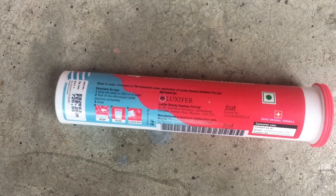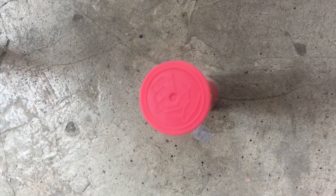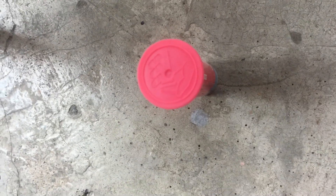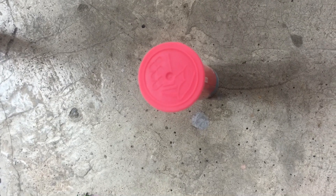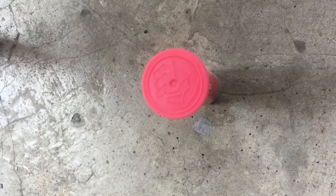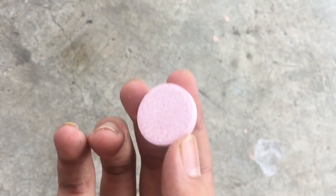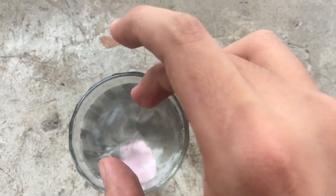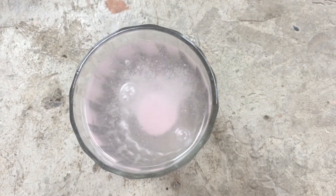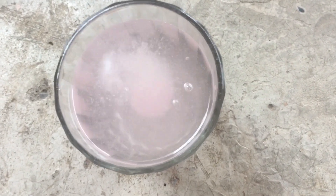This is a bottle with a rubber cap. The manufacturing date goes up to 2020. The rubber cap helps protect the product from moisture and damage. This product is very travel-friendly. The tablet itself is a white-pink color. As you can see, I dropped this tablet into water and it has started to produce bubbles. This bubbling is the effervescent technology, which helps your body absorb the nutrients easily.